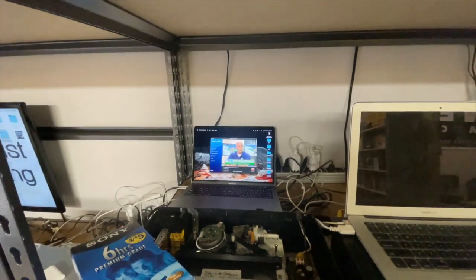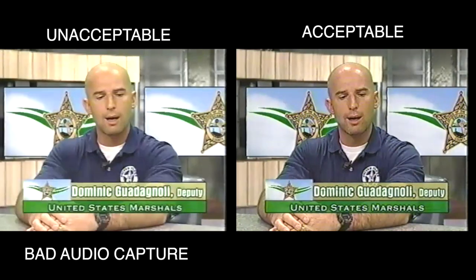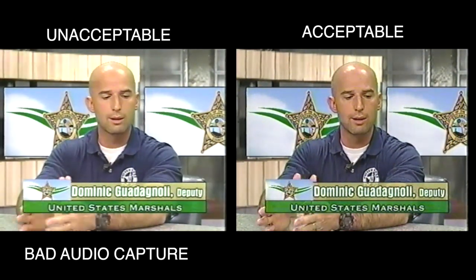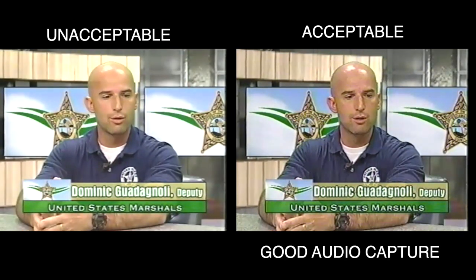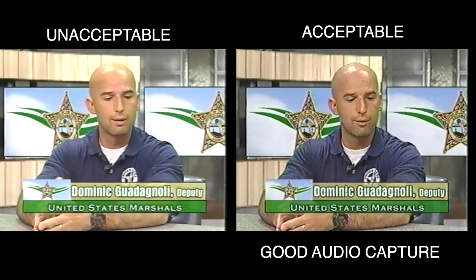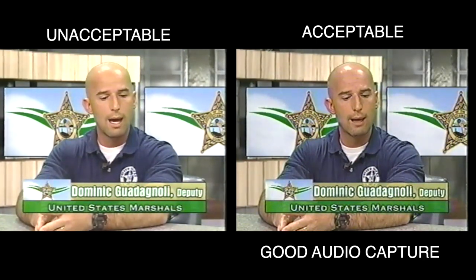All right guys, we have our task force that's set up with you guys and we work together constantly in trying to apprehend a lot of your fugitives as well as other fugitives. This particular case was brought to our attention by your investigations.